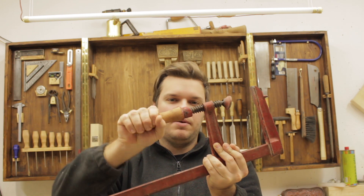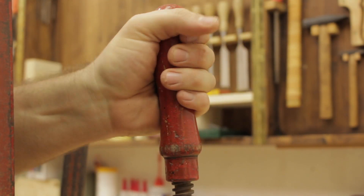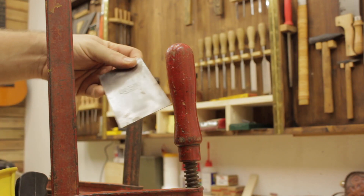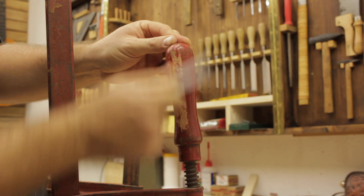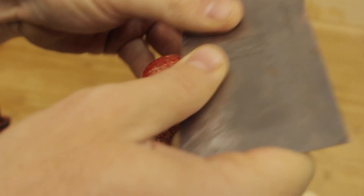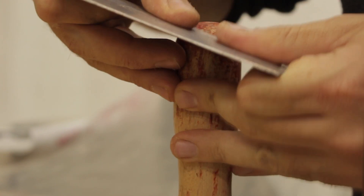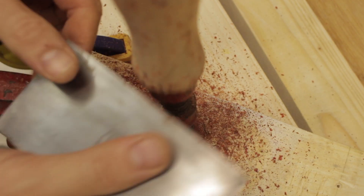Hi, my name is Andrea and in this episode I'm going to show you how I made these hand tools grip way better. When you buy new tools they come with a lacquer or varnish on the handle — that's good when they're in the store to look nice and keep them clean, but when you try to use them you find that they actually slip through the hand. I'm going to show you quickly how to remove it and make your tools work way better.